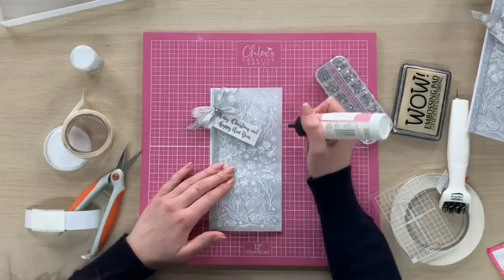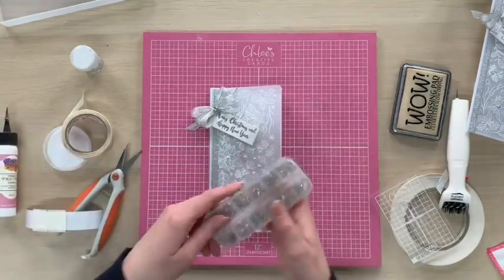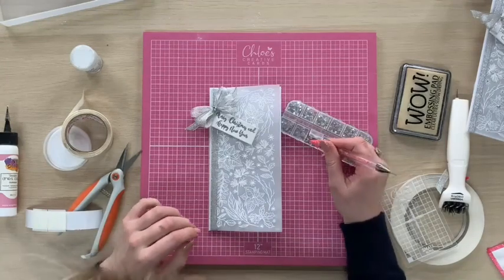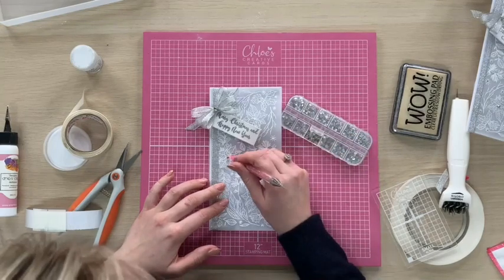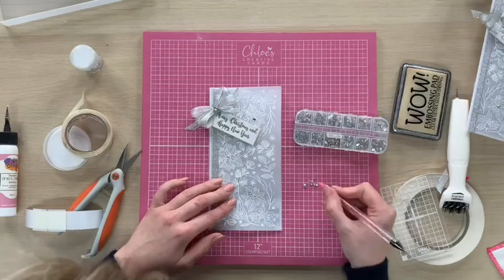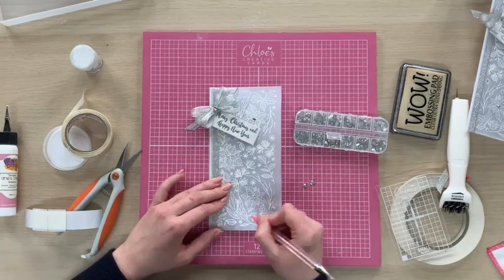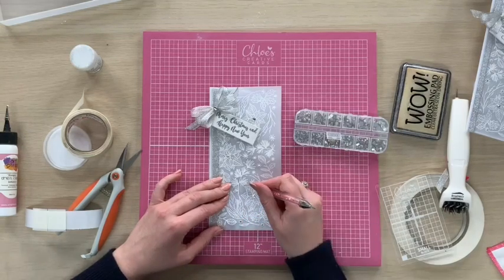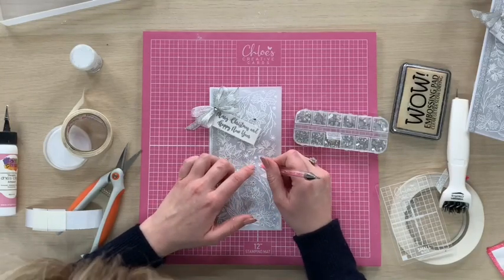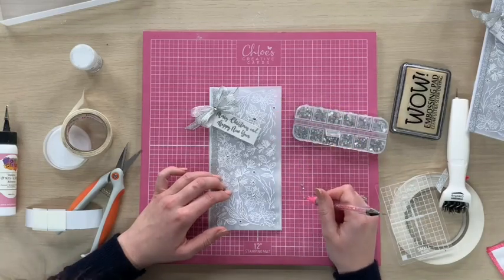Then we can just dot some little jewels around in the background. I'm going to put one in the middle of each of the poinsettias, and then a tiny little one in the middle of each of the snowflakes. I'll go for some slightly larger ones for the centres of the poinsettias and then some really tiny little ones for the middles of the snowflakes. You can just go in and dot these about — you could use sequins instead, they would look awesome too. You can add all sorts just to sparkle up this background and add a little bit of life to it.